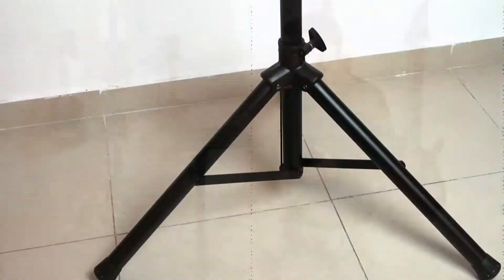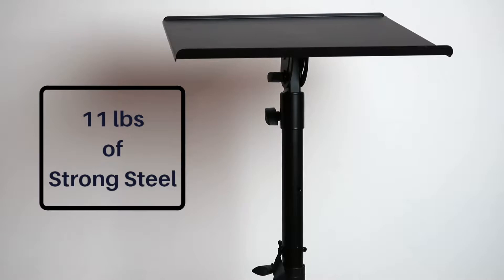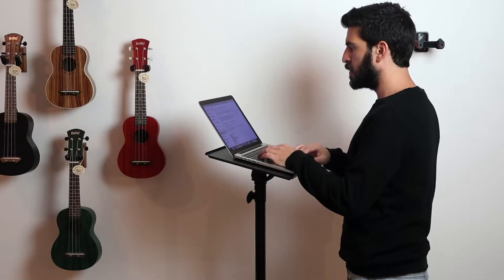The stand is made of strong steel and weighs 11 pounds, so it's very stable. You can safely use it for laptops, projectors, mixers, and other audio equipment.